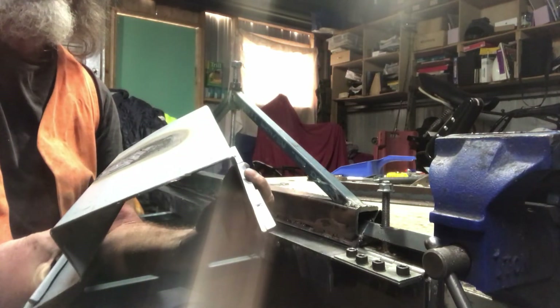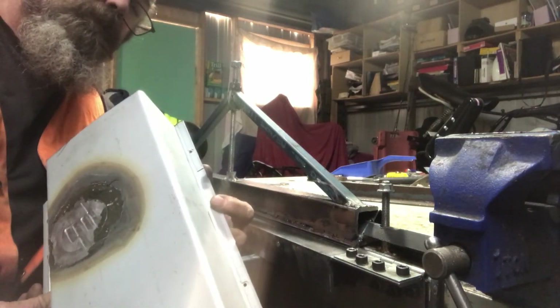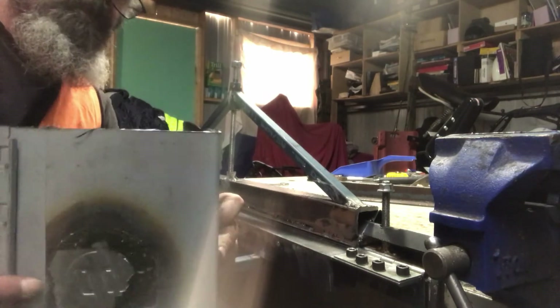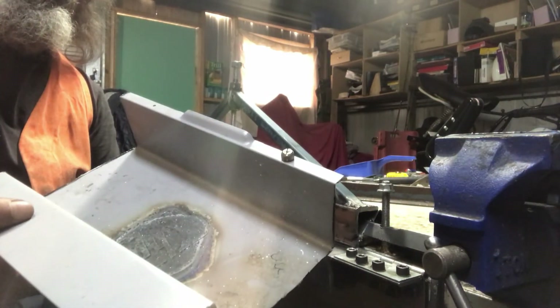That's the bend we've got on it, it's not too bad. Pretty happy with that. It's going to do exactly what I need it to do. It's nice and straight, no bows in it. It's tidy on the inside. Yeah, it works.